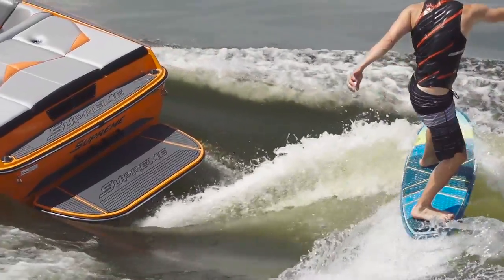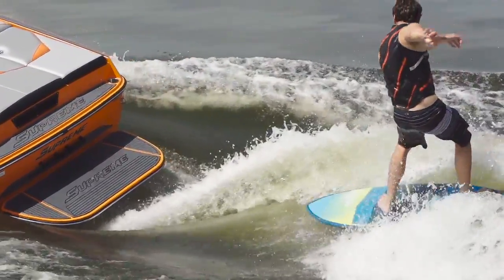I surfed the Supreme S211 at 10.6 miles per hour with four people, 100% ballast on port side, starboard side had 20% on the hard tank, and the rest was empty. We used the quick surf system and messed with the blades as well as the wake plate to get everything clean and dialed in.